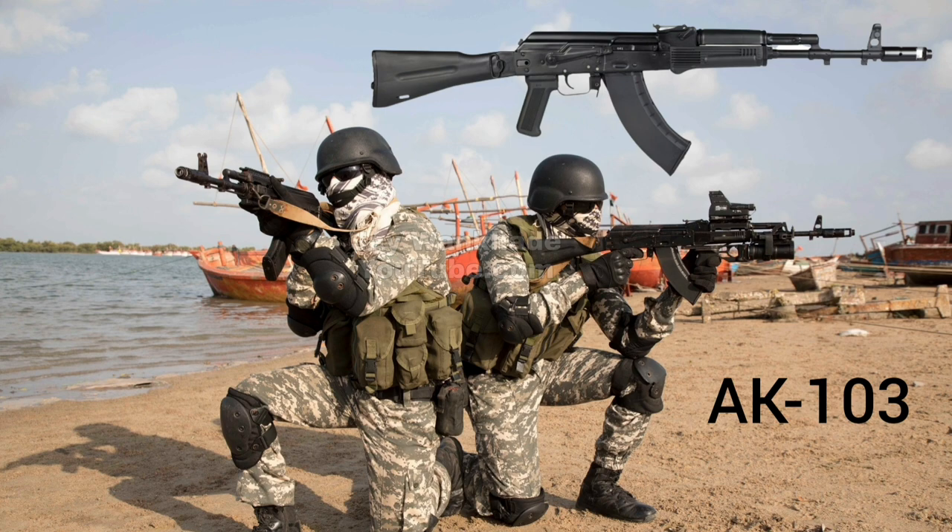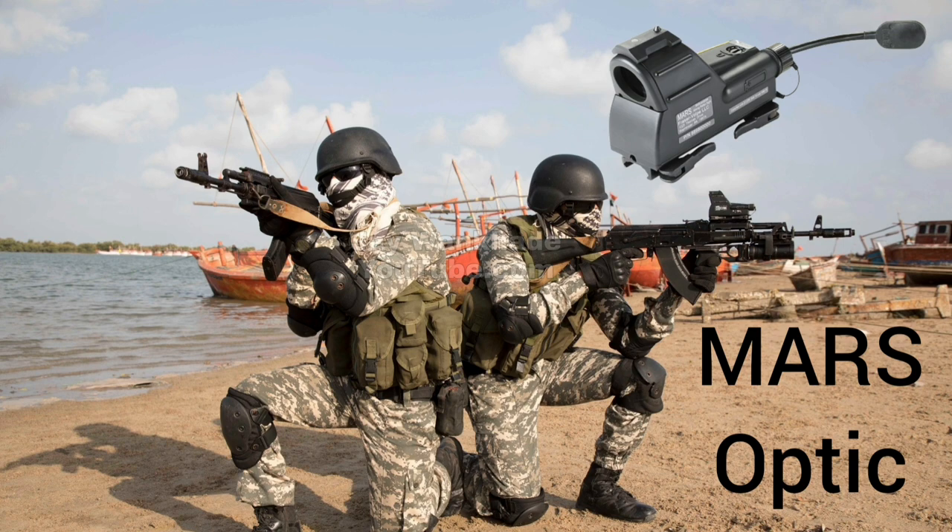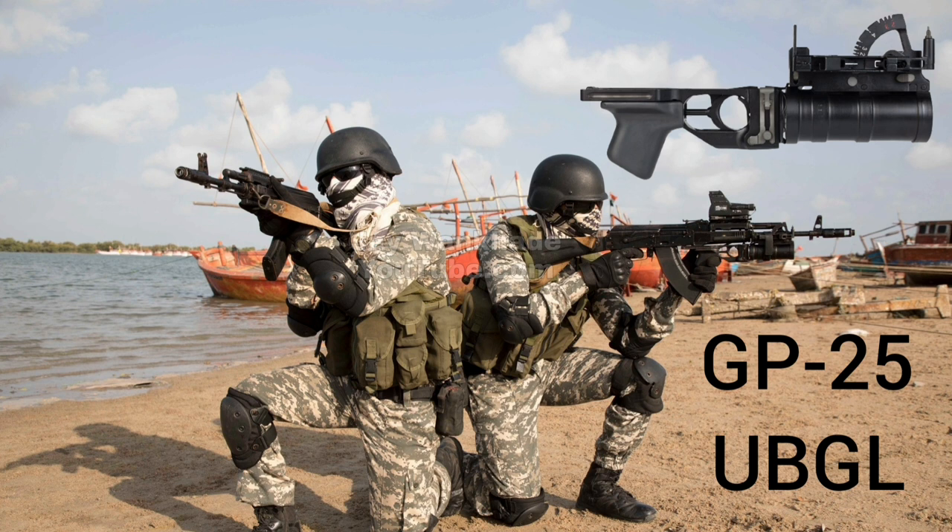TDI Arms Quad Rail Hand Guard to mount various accessories like optical sights, lasers, and flashlights. ITL Multi-Purpose Aim in Reflex Sight, MARS. 40mm GP25 Under Barrel Grenade Launcher, UBGL.